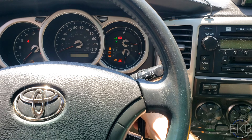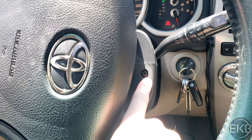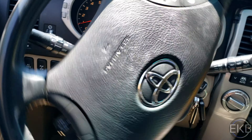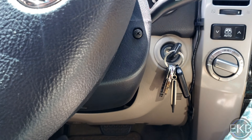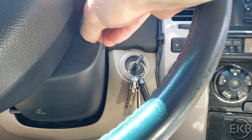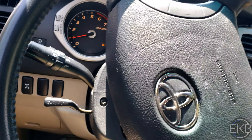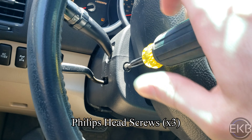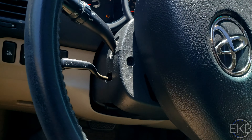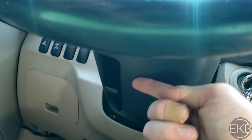I'm just going to turn the engine on first so we can turn the steering wheel easily and remove these Phillips head screws — the right side, the left side, and there's also one on the very bottom right here.